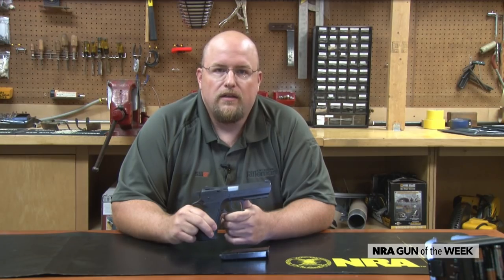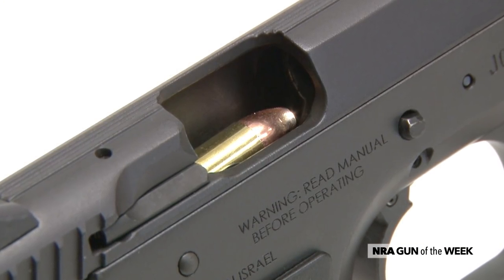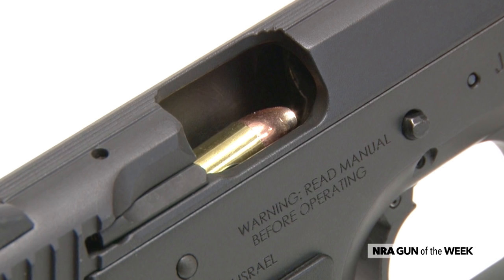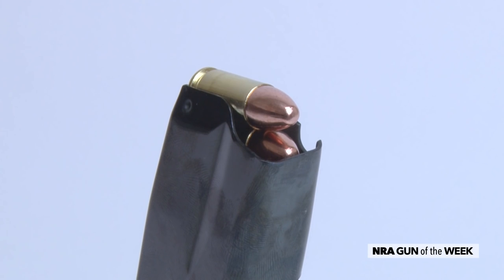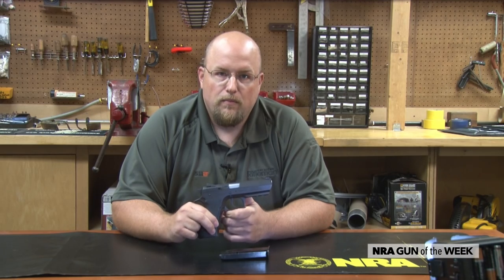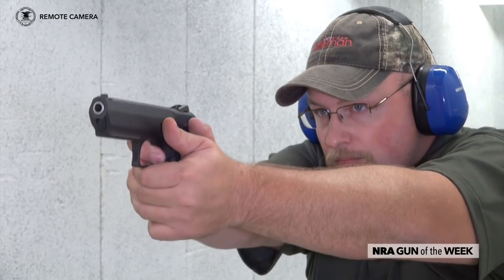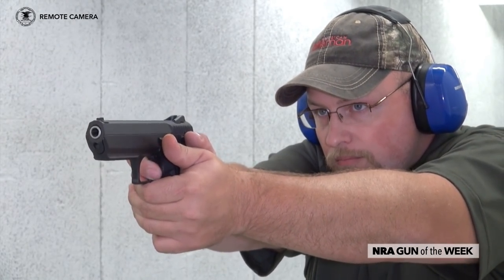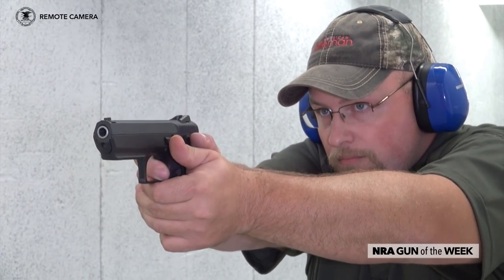The Jericho has also found its way into service among myriad agencies across the world, and its proven CZ75 design and styling lend to its reliability and durability. The gun feeds from a detachable double-stack magazine — this 9mm version has a 16-round capacity with a flush-fitting magazine. The frame falls into the full-size realm but is not too large to handle comfortably, and IWI incorporates thin, utilitarian polymer stocks that sit nicely in the palm. For those looking to upgrade, the aftermarket has a lot to offer.